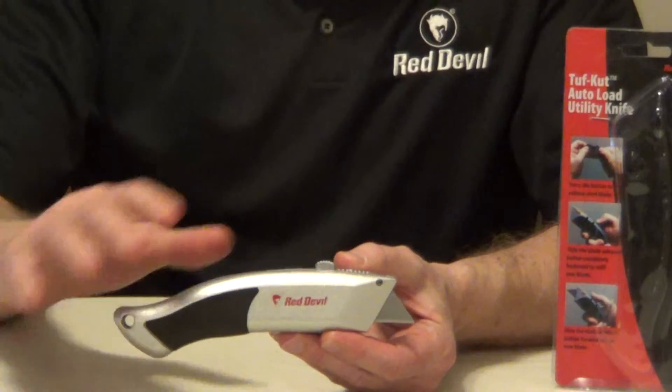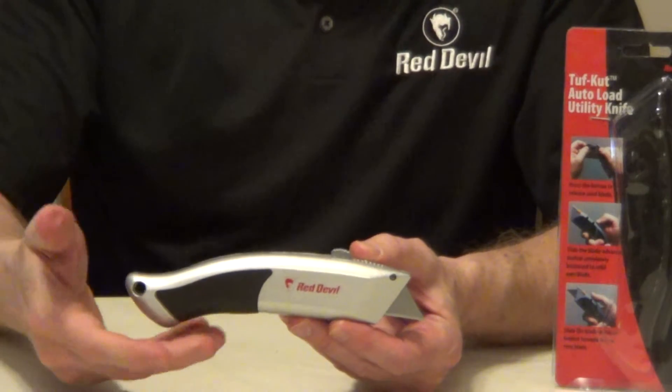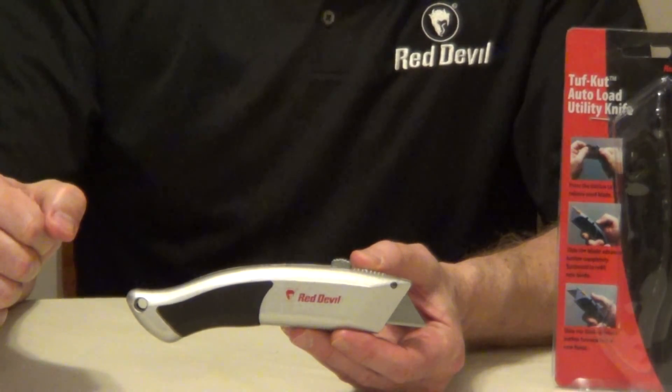So just a very nice design. The handle is ergonomic, it's non-slip, and I'll put more information underneath the video.